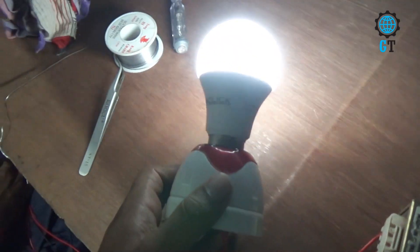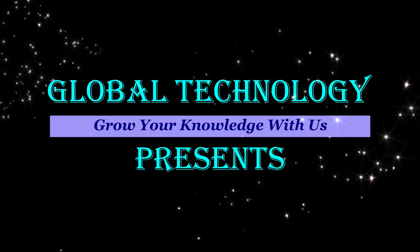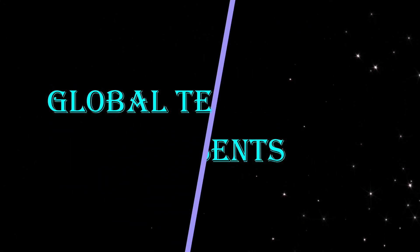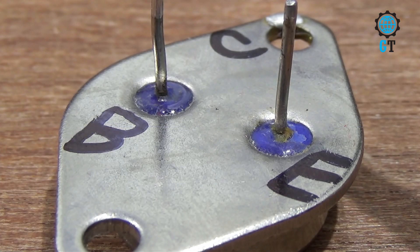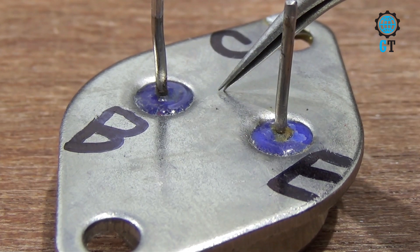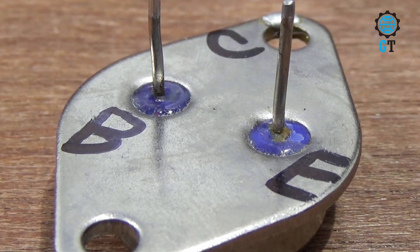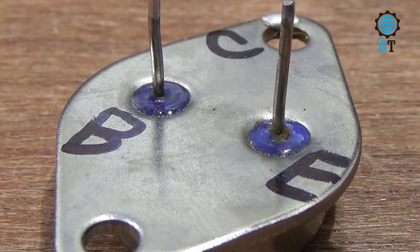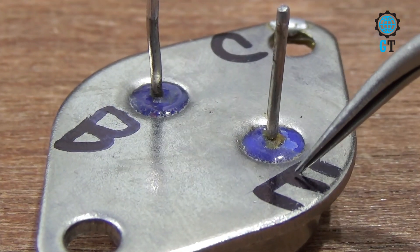First we introduce the electronics components. To make this circuit we are using a metal transistor, its value 3055. Like other transistors, this transistor also has three legs and these three legs have different names. Its body is the collector, this leg is the base, and the other leg is the emitter.